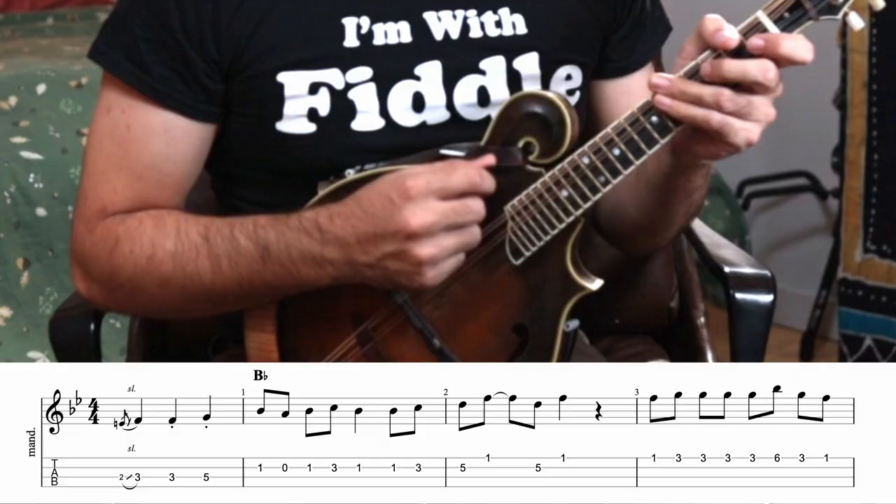We're going to talk about Doyle Lawson's solo on this song. It's in the key of B-flat, so we can talk about playing in that closed position. It's just a classic. Before we get into it, I'm going to play it slow for you, and then we'll break it down piece by piece.